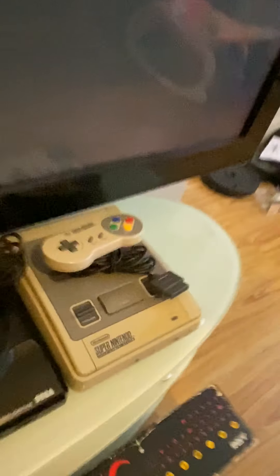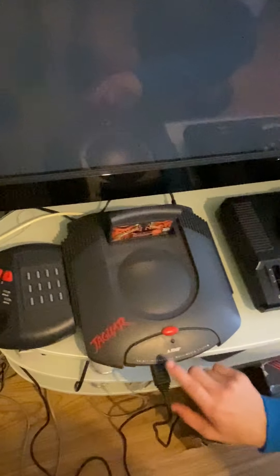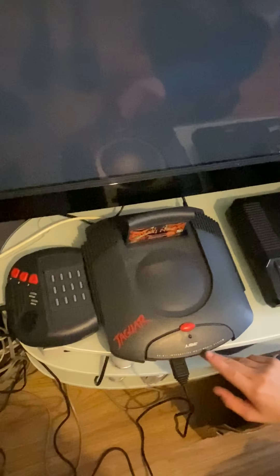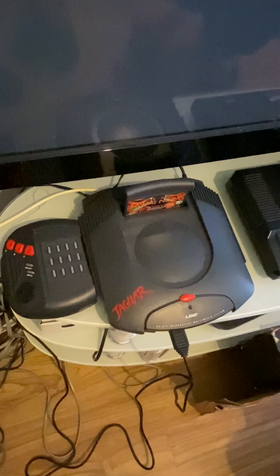As you can see, it says Jaguar here and it says Atari 64-bit Interactive Multimedia System. We have the Kasumi Ninja game and we're putting in the cartridge, and we'll also be playing the game in a second.